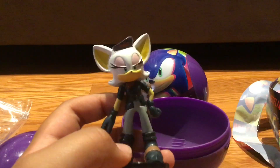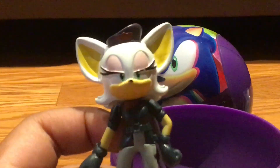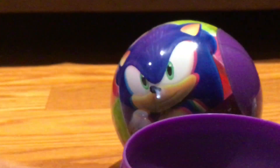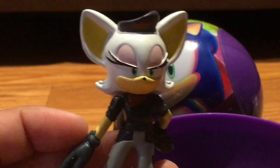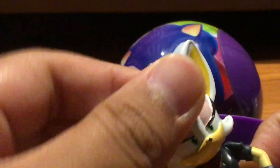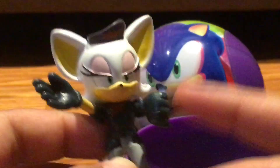She looks pretty cool and pretty accurate, but I gotta say her eyelids might be a little less purplish-pinkish. It's kind of not saturated enough — it blends in more into her white fur. Other than that, it's pretty cool. Her wings aren't articulated, neither is her head, but her hips and arms are articulated.